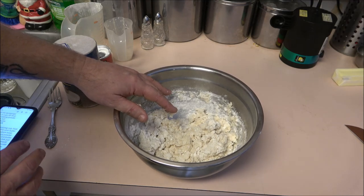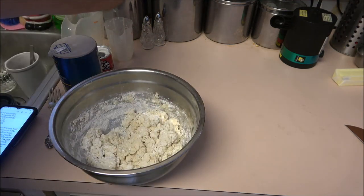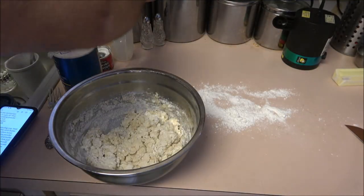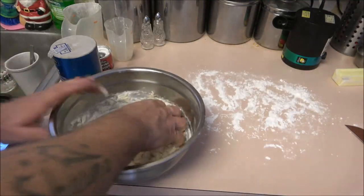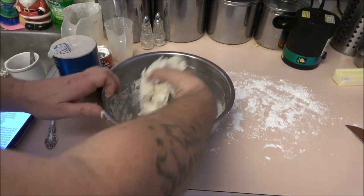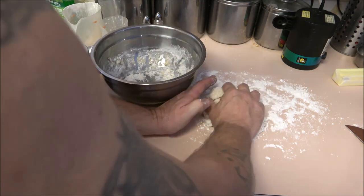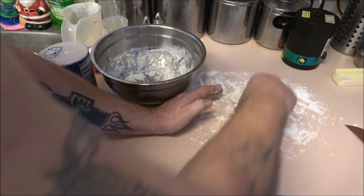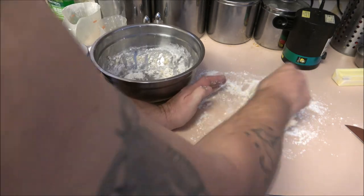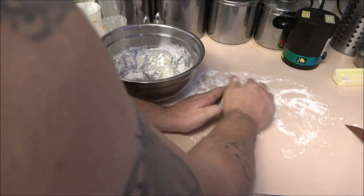Turn out onto a floured surface and knead the dough just a few times — no more than eight times. So I'm putting a little bit of flour down here. You don't want to knead it too much or it'll get real tough. Just kind of fold it over, make sure it's not sticking. You just don't want to do it too many times — these are really just biscuits.